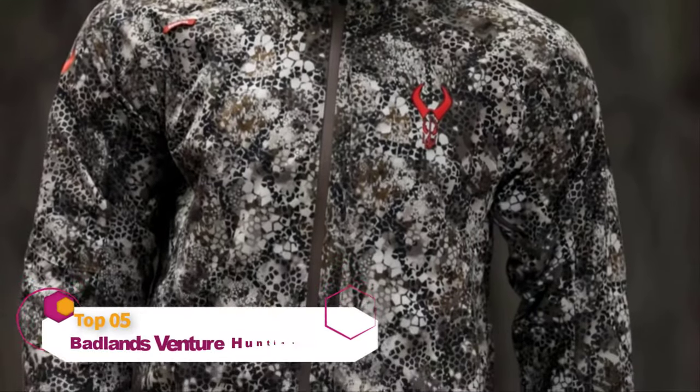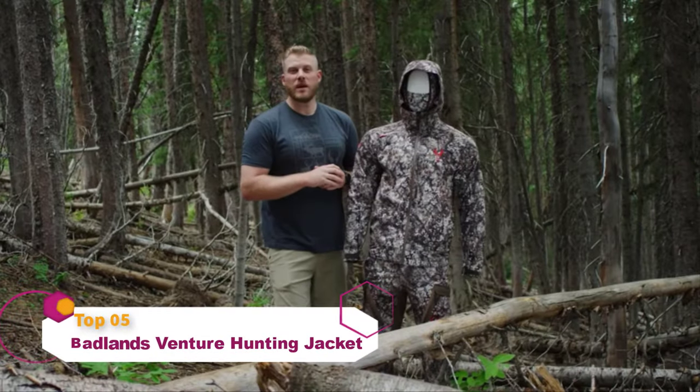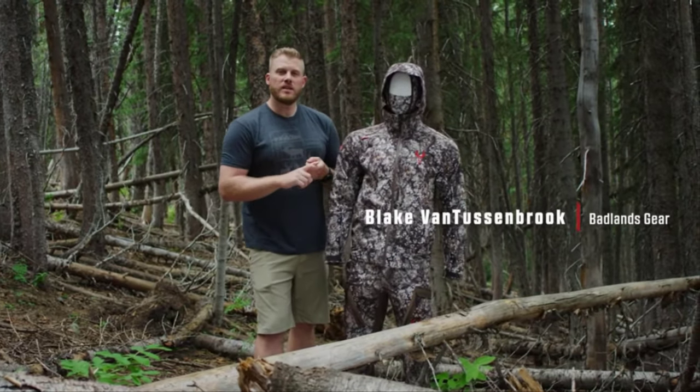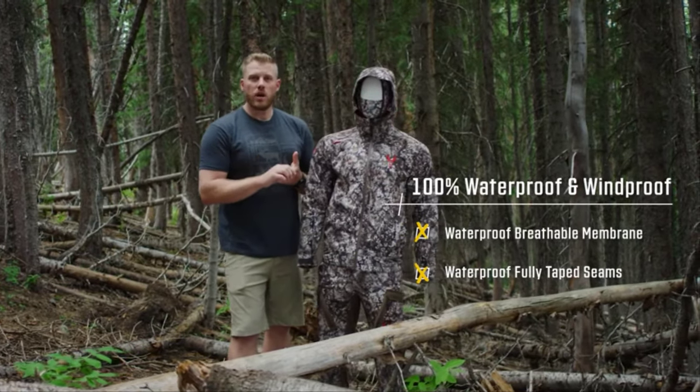The Venture Jacket was designed not only for cold to cool weather, but also for that nasty, wet, unexpected weather you might run into. It's a waterproof, windproof construction with fully taped seams on all zippers so that you're going to be 100% waterproof.